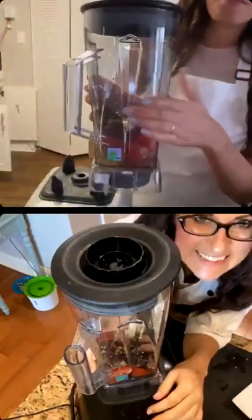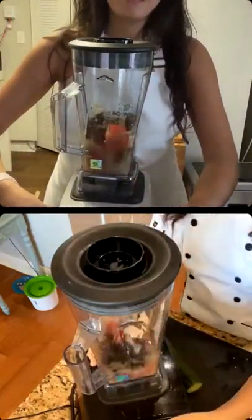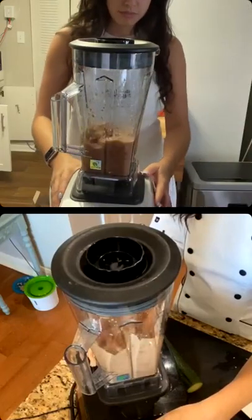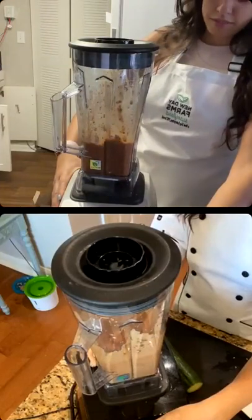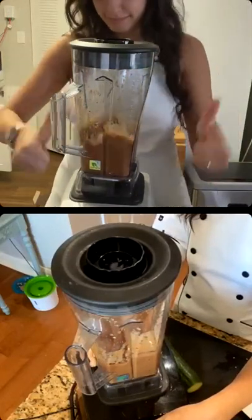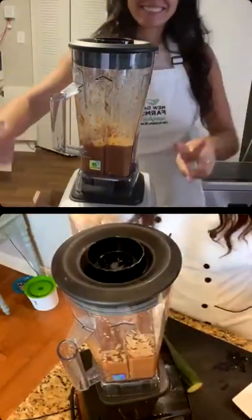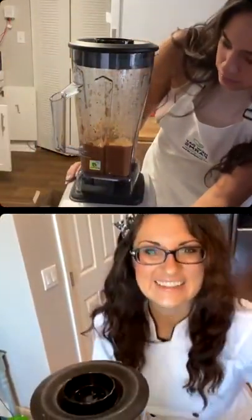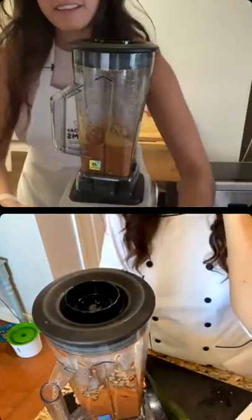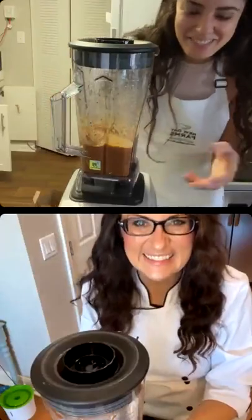This pitcher is also BPA free — that comes with the Bio Chef. Ready? Blending now. Was yours getting really thick? Yeah, I was a little scared at first because it was so watery, but now it's thick.